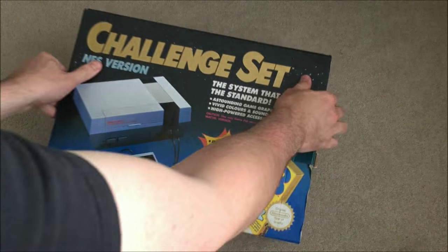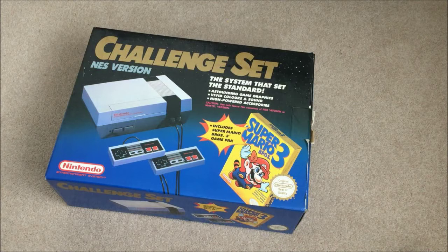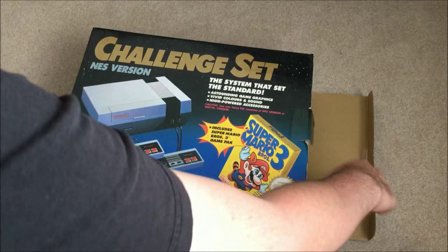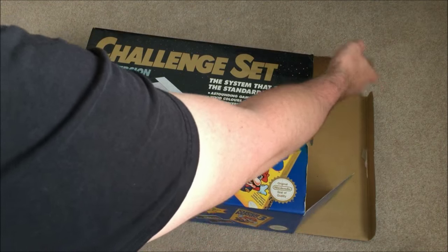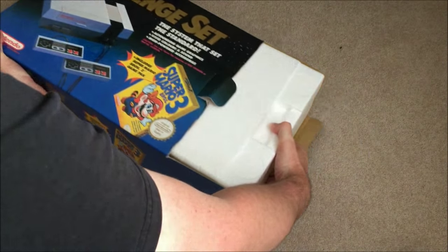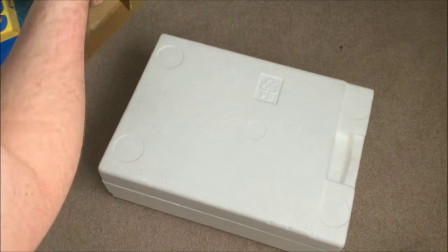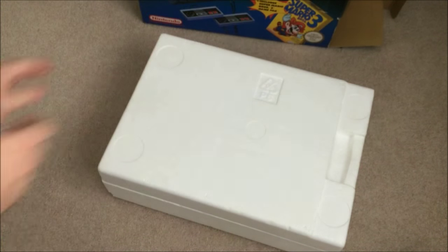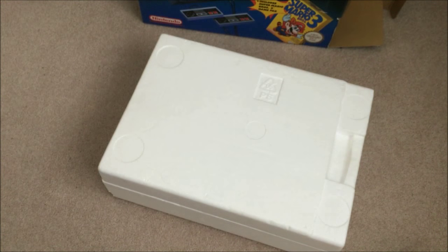It's just interesting to know what it cost at the time, but I could probably find that out. Now let's have a look at opening the box. I have opened this once before for a photo and to test it, but I wanted to save this for a special unboxing video.